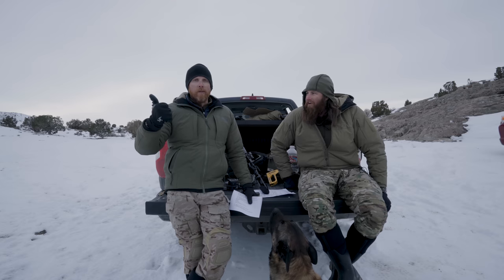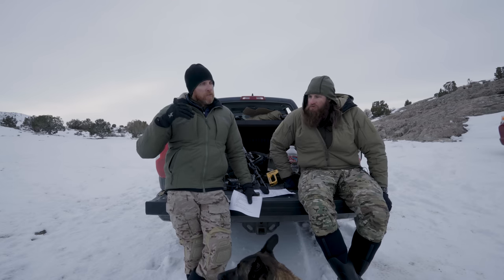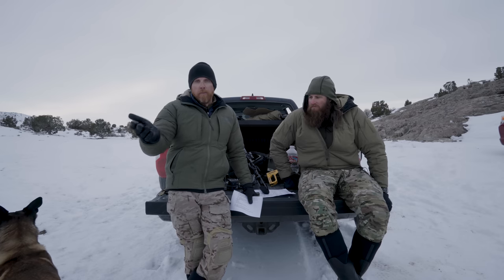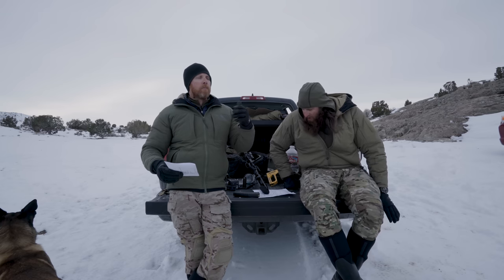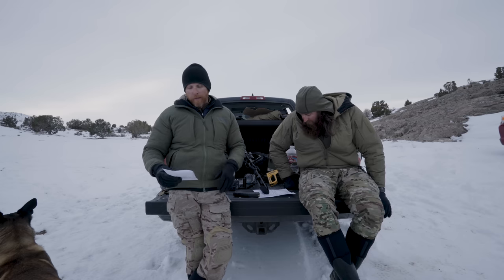Before we get to Cloud Defensive, if you're looking for ways to support the channel — we're a real estate company. The 1911 Syndicate works with a lot of vets and military and law enforcement folks all over America, not just Utah. Go to 1911syndicate.com. And if you're feeling generous, check out the 1911 Syndicate Patreon for behind-the-scenes content, private classes, Q&As, and special swag you can only get through Patreon.